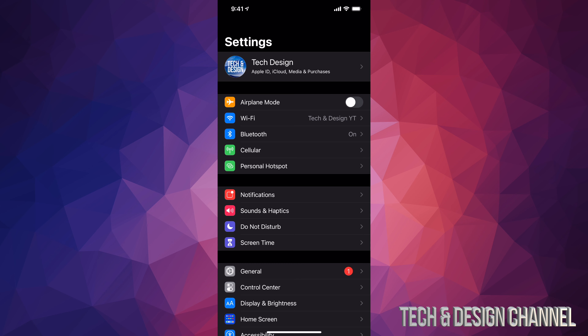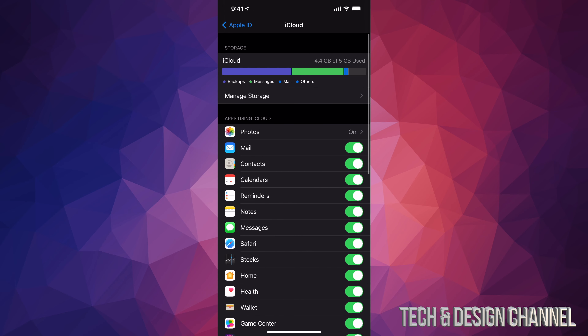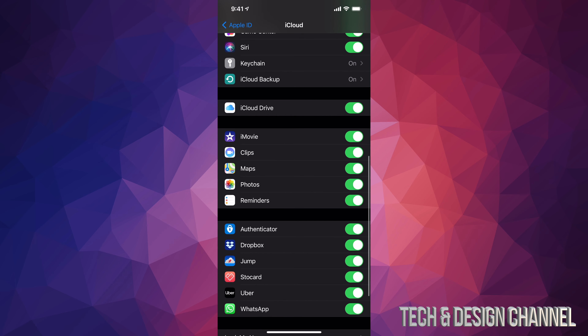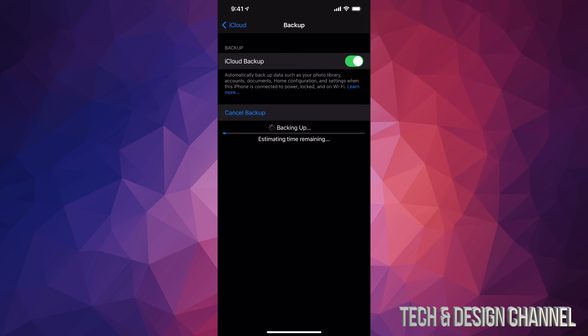Make that backup using iCloud or hook it up to your computer. You can use iTunes on PC or Finder on Mac, which is also good if you're having any problems during the update. Tap on your name, scroll down a little, and tap on iCloud. Then scroll all the way down until you see iCloud Backup.